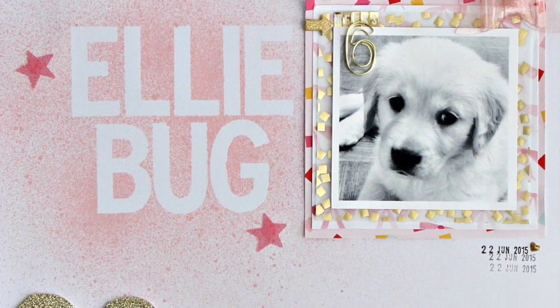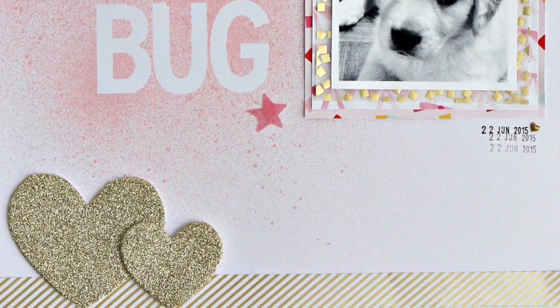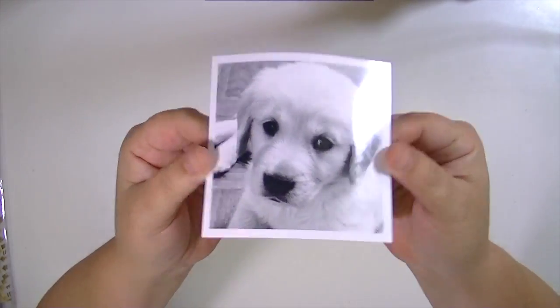Hey guys, Kate Kennedy here with the project for the Blitzy creative team. Today we're going to be making a layout with a bold title.